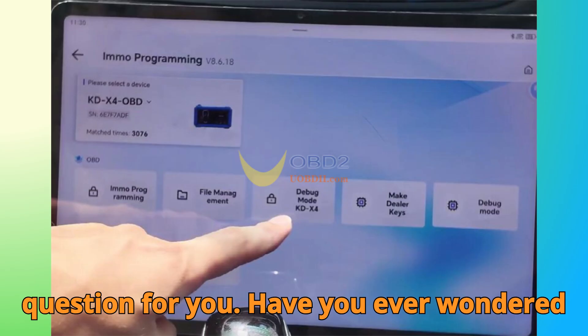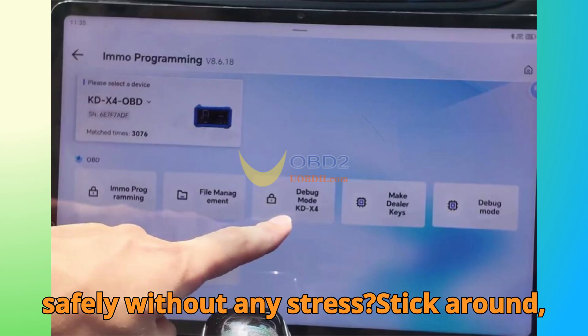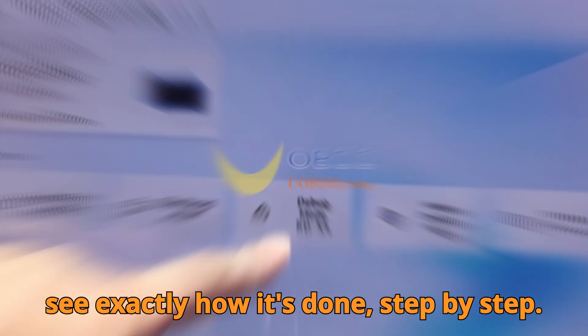Now, I've got a question for you. Have you ever wondered how modern BMW G-Series keys are cloned safely without any stress? Stick around, because by the end of this video, you'll see exactly how it's done, step by step.